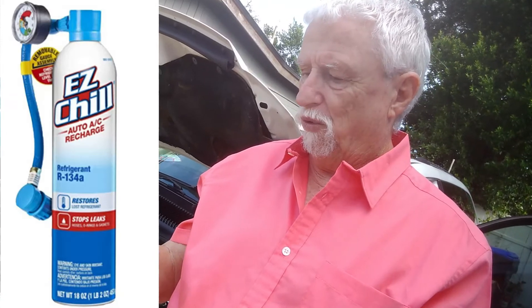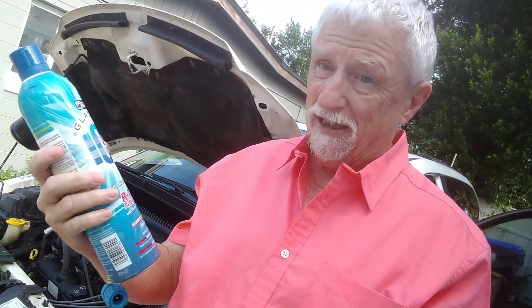It fixed it. I replaced those O-rings at least four or five times and it just kept leaking. I was beside myself as to what to do next, so I ordered a can of the R134a refrigerant with stop leak in it and put it in the van.